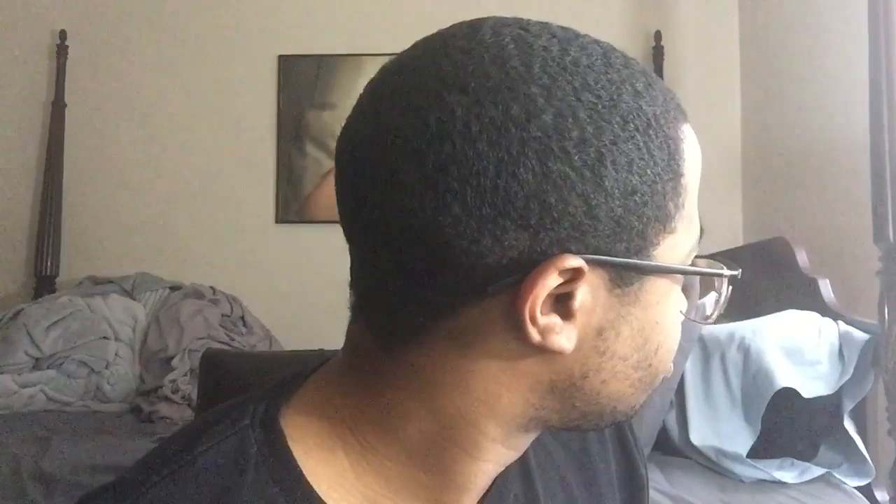First, let me show you my progress with my waves right now. They're coming in slowly but surely. The top is waving up — the top usually waves faster than my sides and my back. My sides are waving a tiny bit. I'm not gonna show the back because that's just doing way too much and I'm feeling lazy right now.